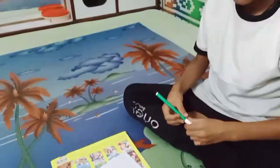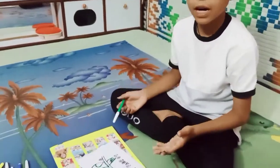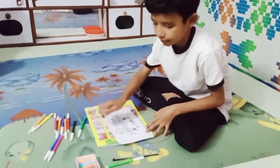So friends, my dark green is complete. Now I'm going to cover it with light green.